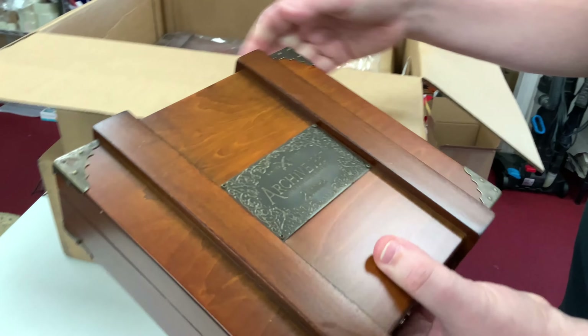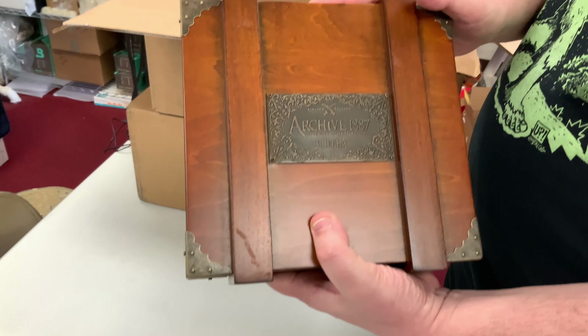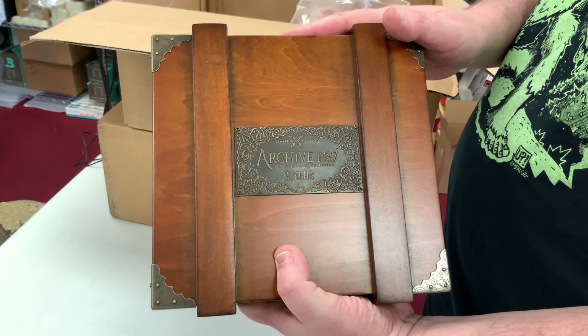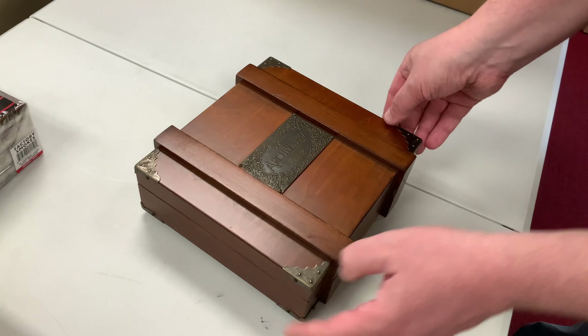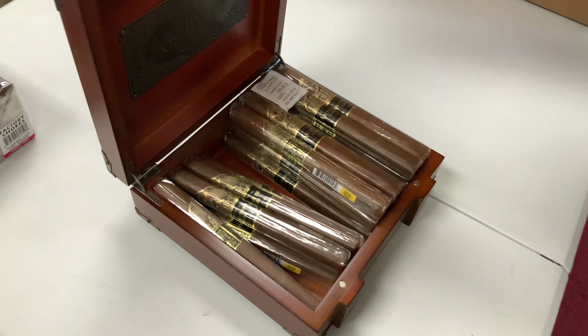Then we have something brand new — we've never carried these before. This is the Rocky Patel Edge 20th Anniversary in a Toro size. Really looking forward to getting these in the humidor; I know everybody gets excited when we get new stuff in.